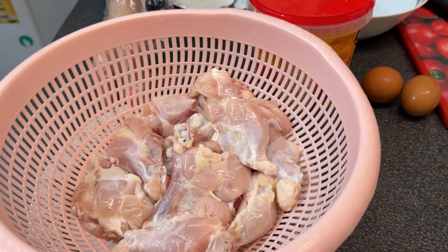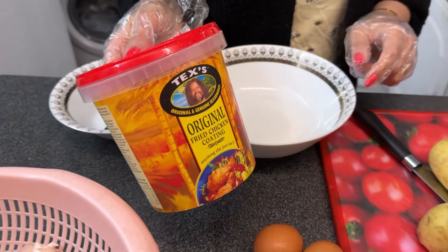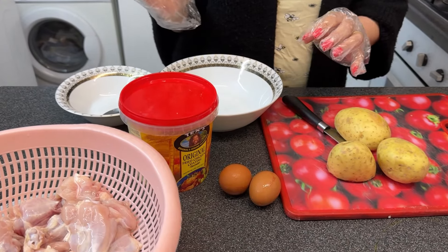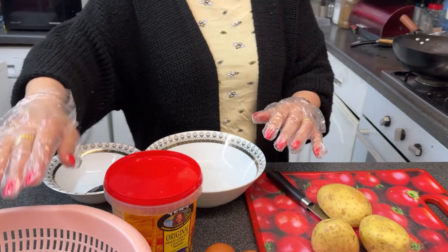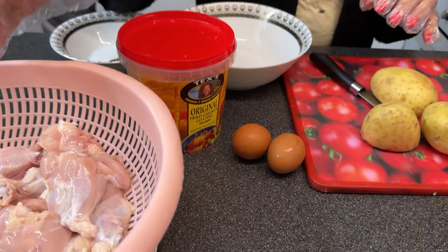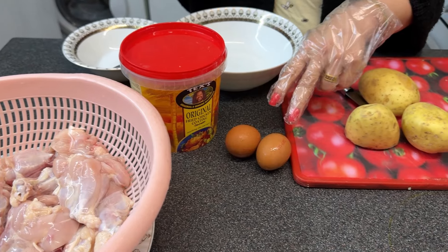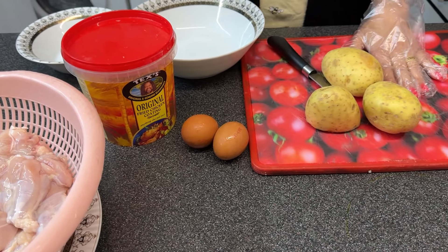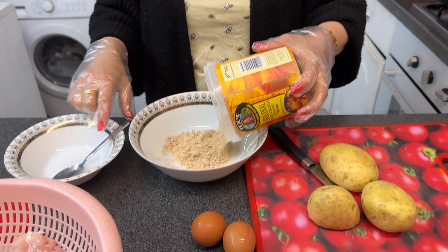Our niblets are here. I'm gonna use this powder and if you want to add any extra spices that's up to you. I'm gonna use two eggs because they are small — otherwise it depends on how much chicken and how many niblets you're using. So you have two things needed for the niblets: powder and two eggs. And these are for the fries — trying to make the powder.